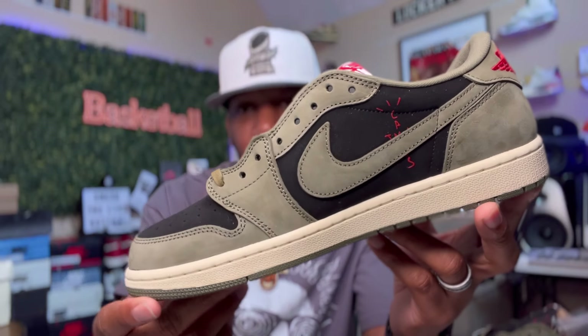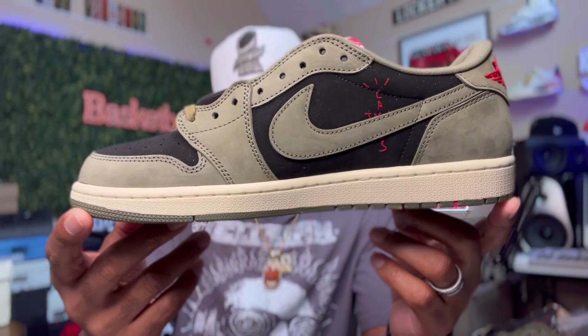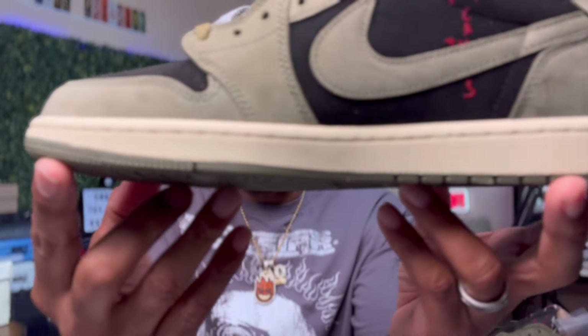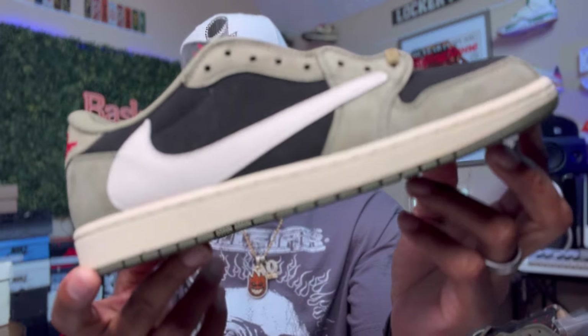I've seen some people claiming retail, so I don't know if the greens they had were filtered or whatnot. But to me, this looks damn good. If they're coming like this, it's crazy. And again, that midsole is a sail midsole on the thing. Definitely one that I'll be keeping in my collection. When these drop in the fall, it should be dropping for about $150. So y'all be on the lookout for those in the fall.